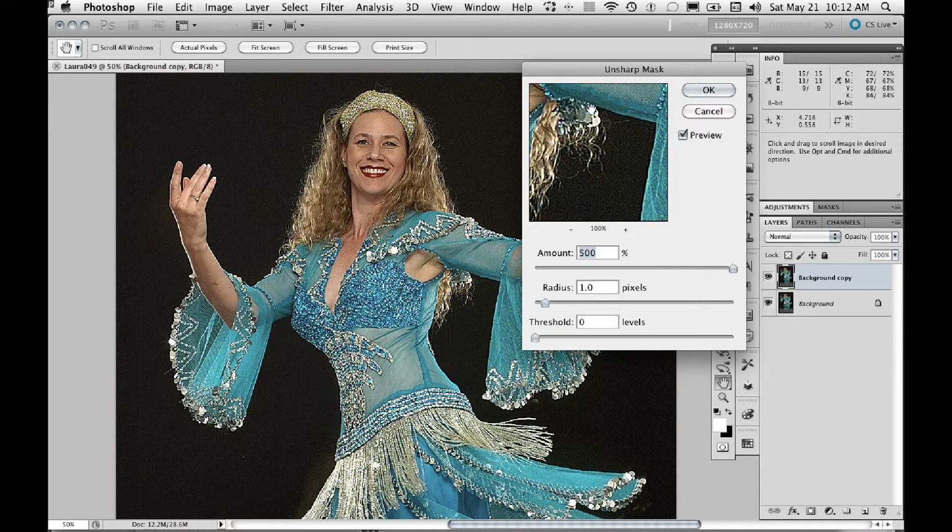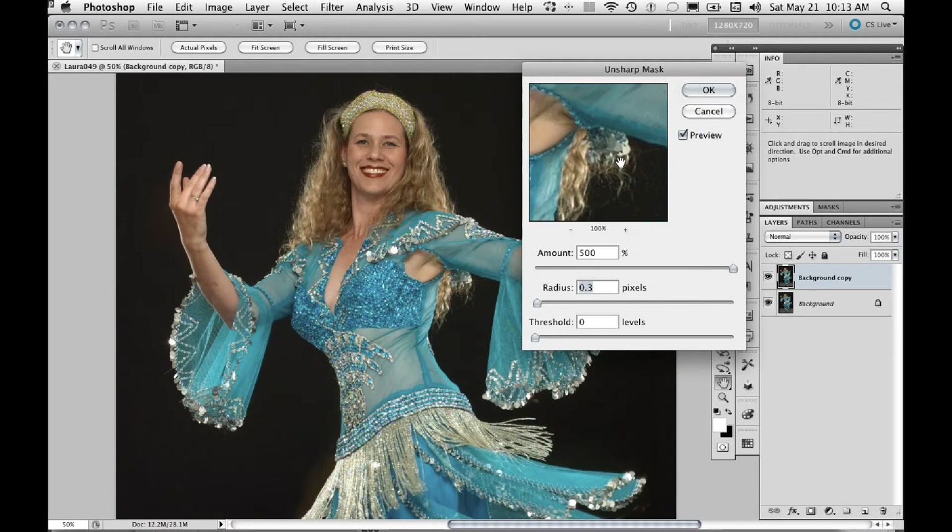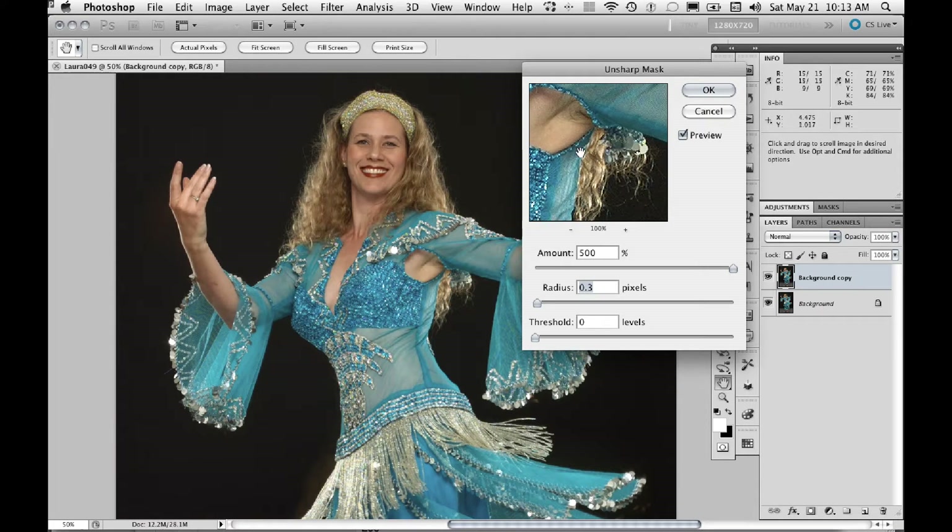The first step with the Unsharp Mask dialog is to get the amount up to 500%. Then you can play around with the radius until you get enough sharpening that it looks just slightly over-sharpened. If we have a very low radius, we can get a subtle sharpening effect, but as you get too low, the sharpening halos aren't enough. They may look fine in the 100% preview, but when we're zoomed out to 50%, you can see it's not quite enough. So we add just enough so that it looks just slightly over-sharpened. Leave the amount at 500%. Because we're sharpening in a layer, we can always control how strong the effect is after we've applied the filter.